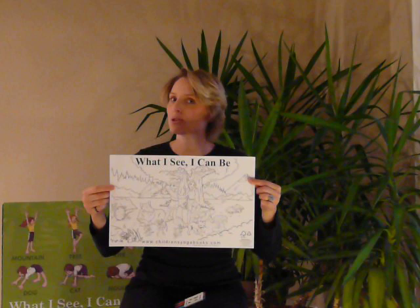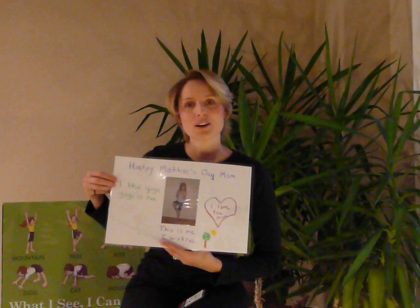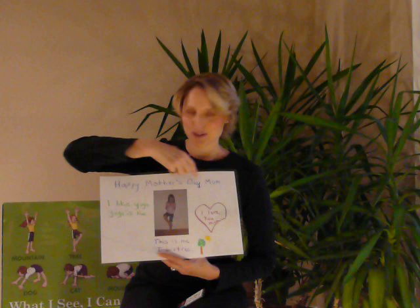So once they're finished colouring it, you can do a number of things with the poster. This one's been coloured by a child. I like to have the children then do a pose that is their favourite pose. You take a picture of them, tape it to the back, have the child write what their favourite yoga pose is — perhaps for a Mother's Day gift or Father's Day gift. You can then laminate it, and they can take this home.